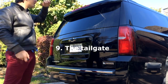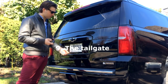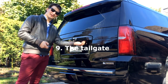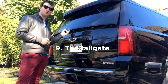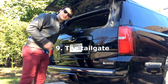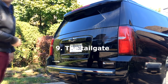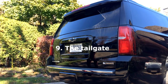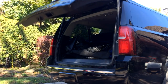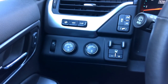Let's talk about the liftgate. If you don't want to open the whole door — maybe you don't have enough room — you can use either the key fob or the little button right under the Chevy badge to pop just the rear window. That lets you access the trunk without opening the entire liftgate. Press it twice and the full liftgate opens, and you still have decent trunk space even with the third row.